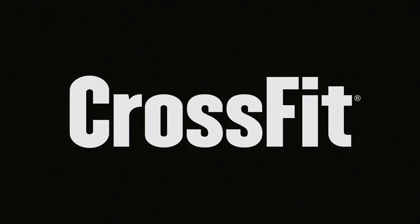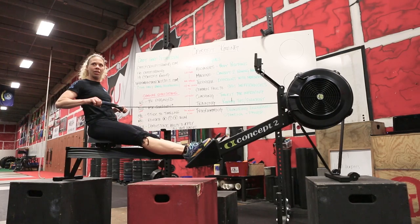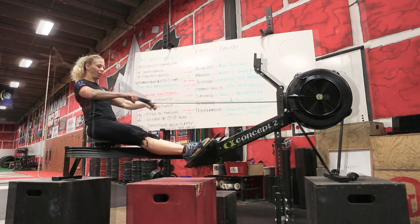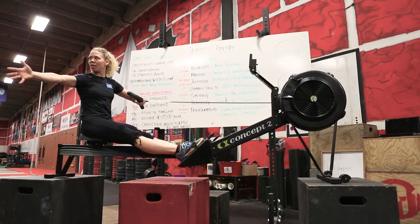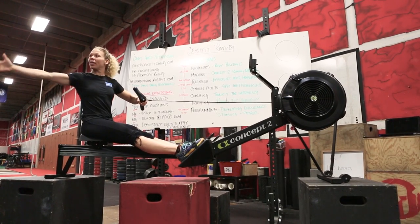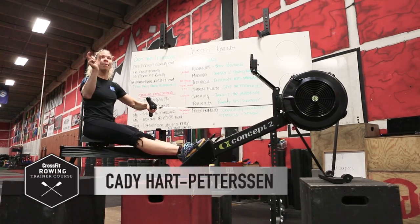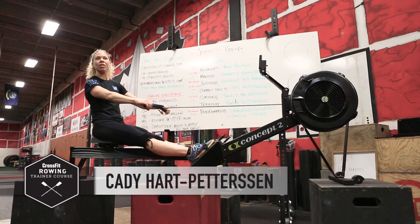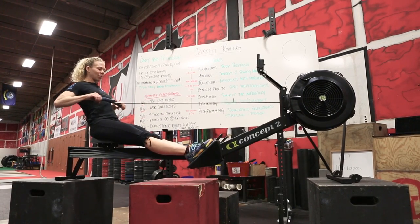The first drill we're going to do is called the pick drill. We take shorter strokes to begin with, just picking the water, and then we make the strokes bigger and bigger. That is us going through little increments of the stroke — that's why it's called the pick drill. We start off at the finish.